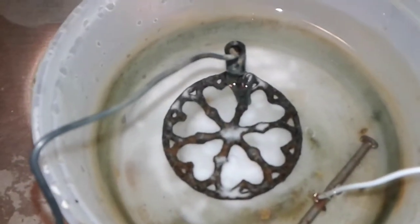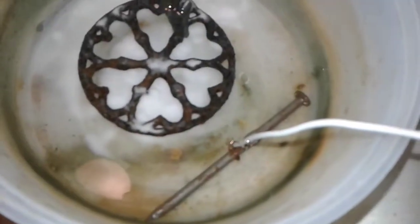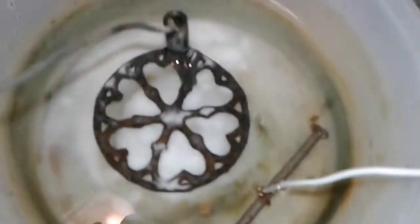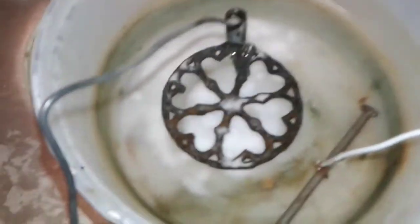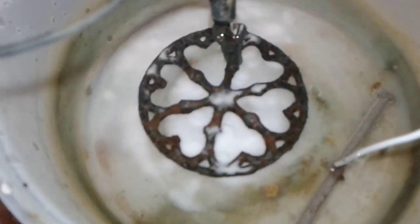This is the fourth and final half-hour treatment. Got it in there with the sacrifice nail, got the wire stripped and wrapped around it. Let's connect this battery up and finish up this last process.